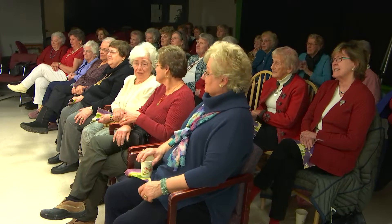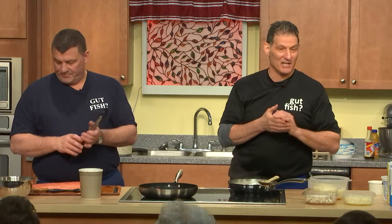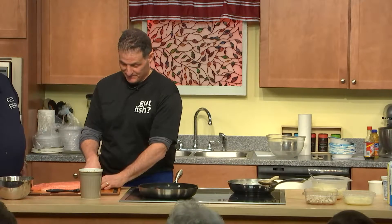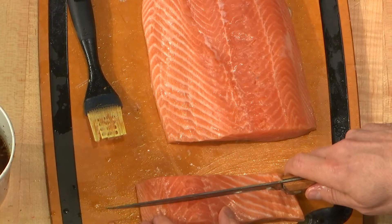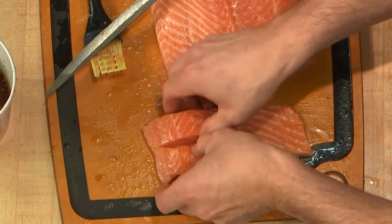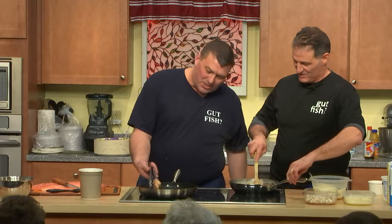Here's a trick with salmon steaks: instead of buying cross-cut steaks which are bony, take a filet, bone it, skin it, cut it two inches thick, then butterfly it by cutting down the middle without going all the way through. When you turn it, you have a boneless salmon steak — beautiful. You want to get a nice sear on it. See how nicely it sears up.